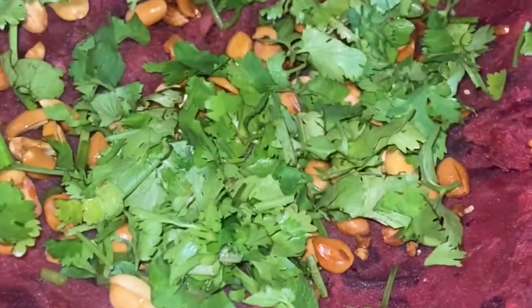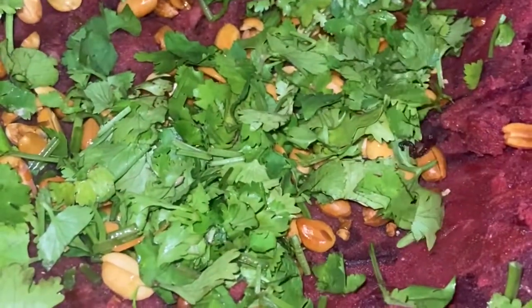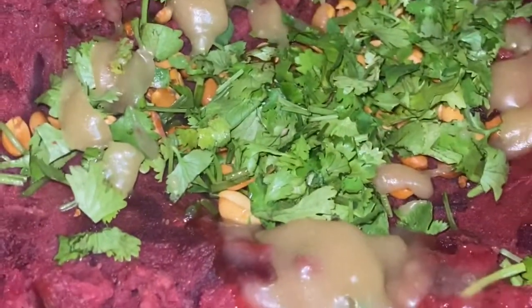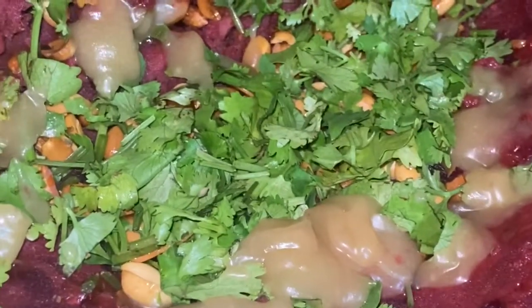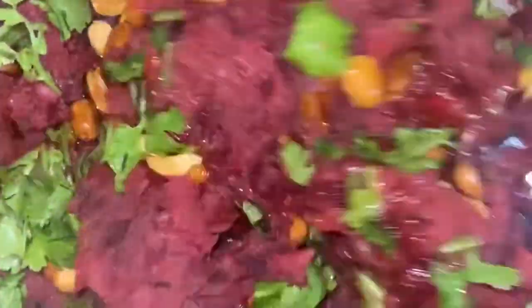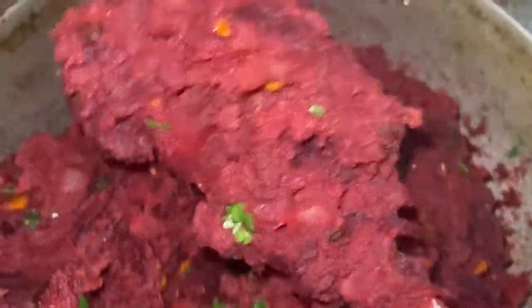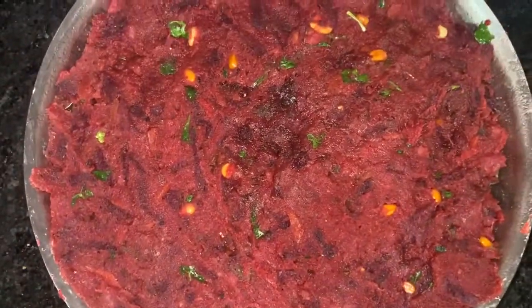Now add fried peanuts and coriander leaves, and mix again very nicely. Then add 1–2 spoons of ghee for flavor and mix well. Allow it to cool down.